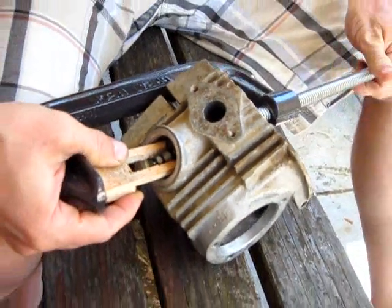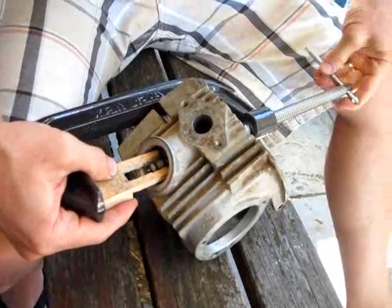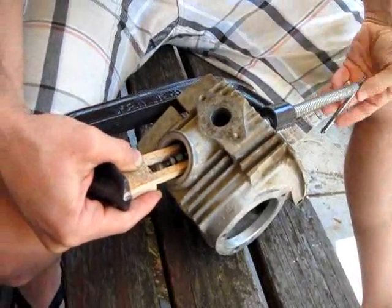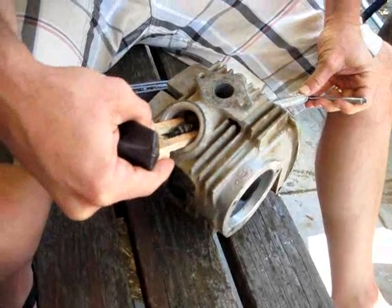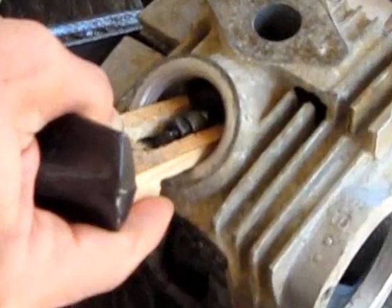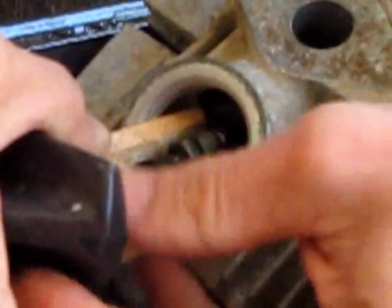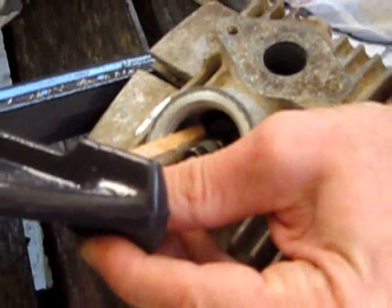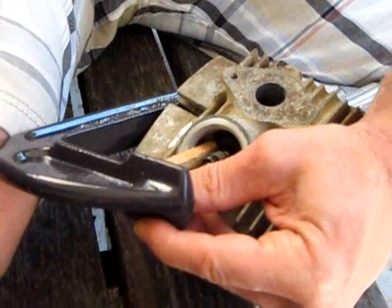Let me back up. There we go — it compresses the spring, just like that. This is not the easiest procedure, but you have to hold it tight because it might slip off. But again, it's cheap.